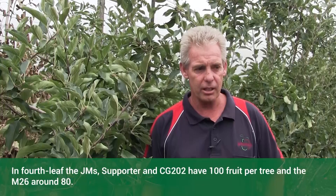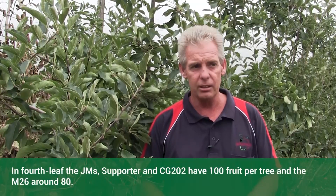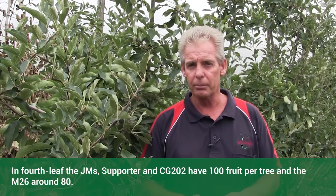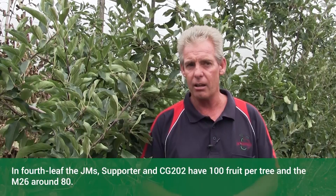This year is in its fourth leaf and the trees had 100 fruit per tree on all of the JMs, Supporter, and CGs. But the M26 were down about 80 fruit per tree on average — a lot better result with the other trees.